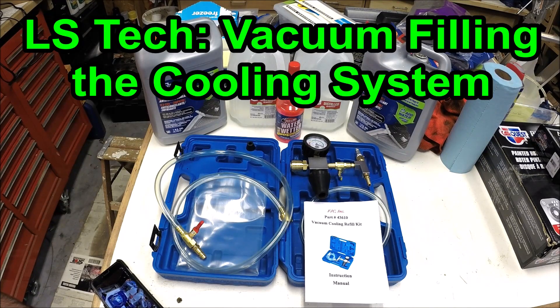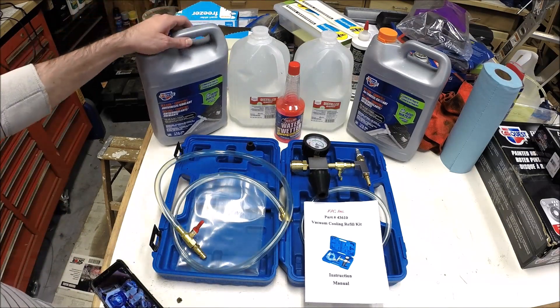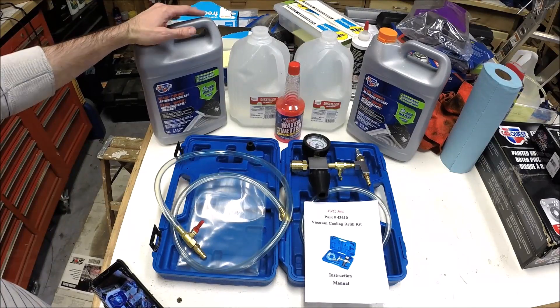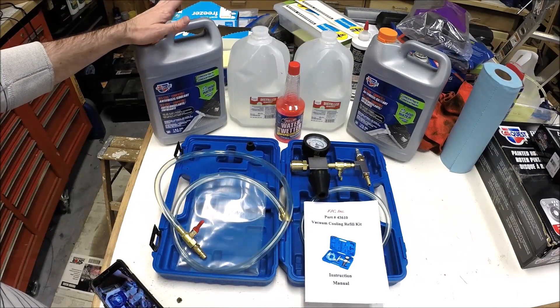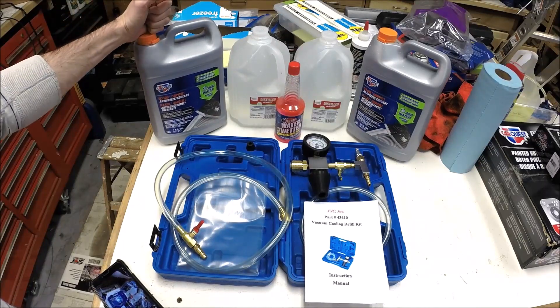Hey guys and welcome to this edition of Scruff's Garage. Tonight's project is filling the cooling system on the Corvette, the LS1. I know filling the cooling system doesn't sound like that exciting of a video. However, I'm actually really excited to bring you this video for two reasons. If we're at the point that we're putting fluids back in the car, that means we're almost done with the engine build. I can't tell you how exciting that is — it's been almost a year and a half in this rebuild process. A lot of things happened, some distractions and slowdowns, but we're getting very close to hitting the key on the car. So adding the coolant is one of the final steps and I'm very excited about that.